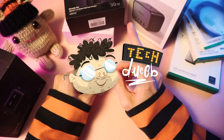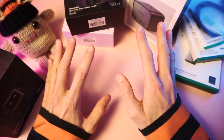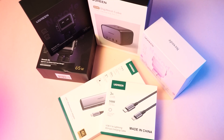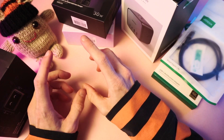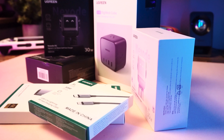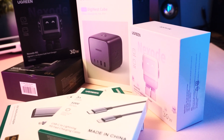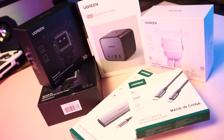I'm TechDweeb. Thanks for clicking on the video today. We're going to check out this pile of stuff — a bunch of chargers and cables, a power block, a hub. Ugreen, the company that sent this pile of stuff to me, they're sponsoring this video. This whole video is about these Ugreen chargers and cables and stuff.